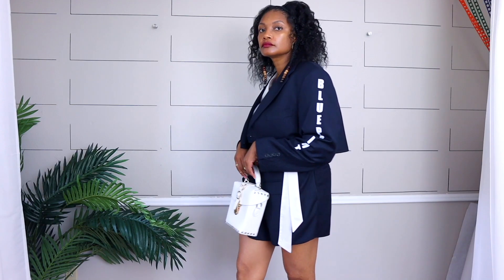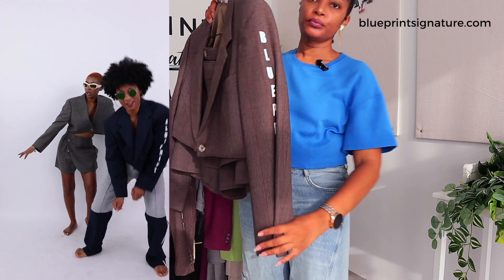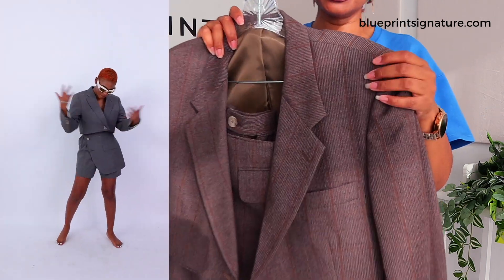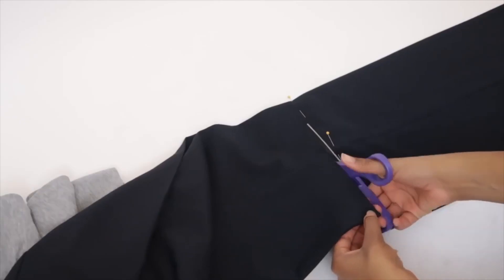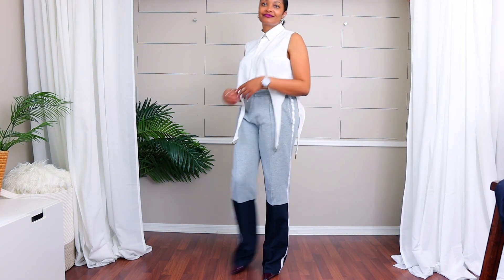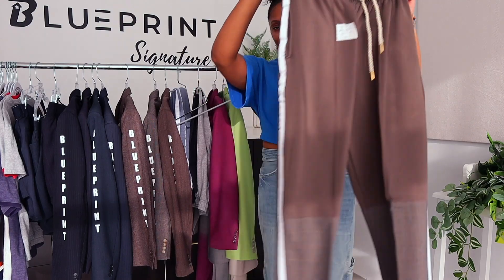Either way, if you ever want to just set off a look, add a blazer. I do sell these in navy and brown for my brand Blueprint Signature, linked above and in the description box below or at blueprintsignature.com. Another great idea is to combine joggers and slacks for a hybrid look — these are one of my all-time favorite upcycles, and I'm about to list a few new pairs on my website this week.